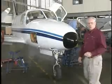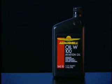All turbocharged engines must be broken in and operated using ashless dispersant oil only, like AeroShell W100. Your new engine oil, whether mineral or ashless dispersant, should be changed after the first five hours of operation.